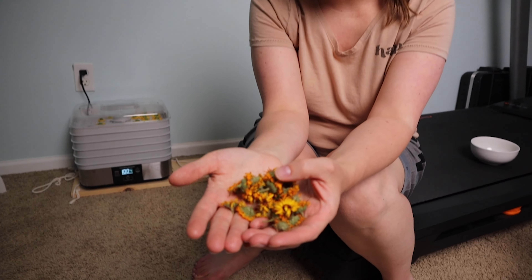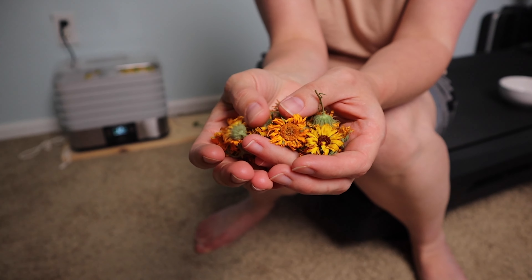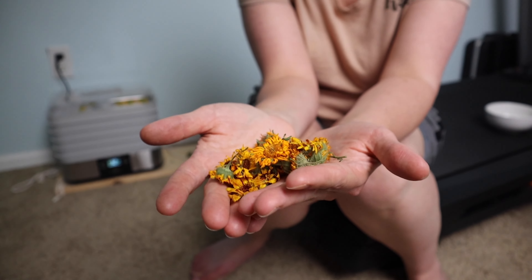Here's what they'll look like once they've dried — these are from a batch I dried the other day. I'm gonna let them sit out on my table for probably a couple of days just to make sure they're super dry, and then I'll put them in a mason jar and store them until I'm ready to use them.